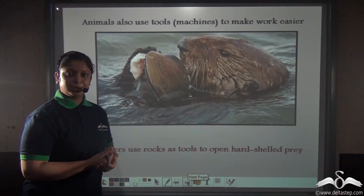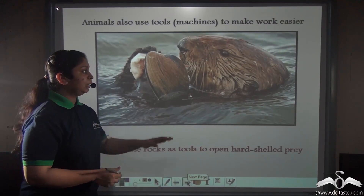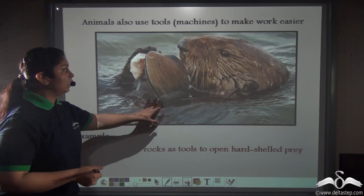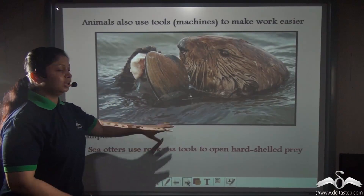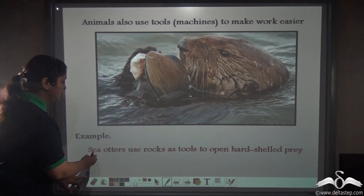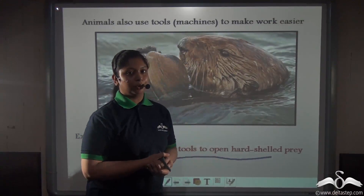You would be surprised to know that not only we humans use simple machines — even animals like the sea otter do. The sea otter uses a stone to break open the hard shells of its prey. So it is using a simple machine — a stone — in order to do its work easily. Even animals like the sea otter use rocks to do their work.